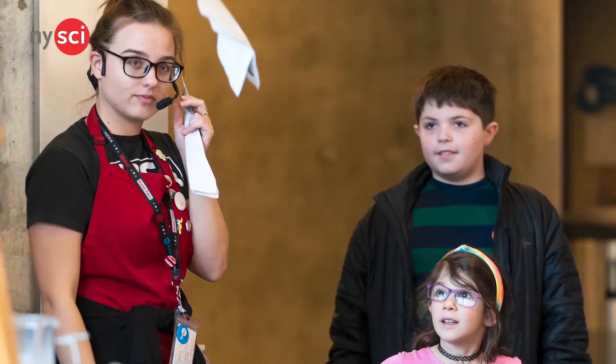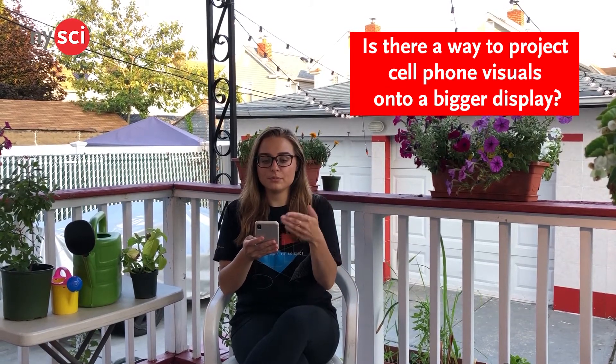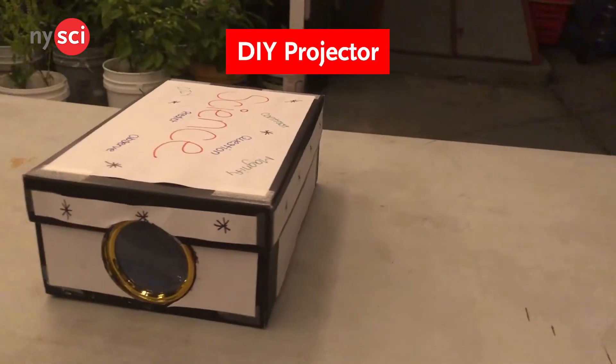Have you ever felt like your device just wasn't good enough for your viewing experience? Hi, my name is Marta. I'm an explainer at the Miracle of Science, and part of my job is to design and make some pretty cool things. So while I was sitting at home, I wondered: is there a creative way for me to project these visuals onto a bigger display? I did some research, and there actually is a way. Today I'm going to show you what I've learned by making a DIY projector.